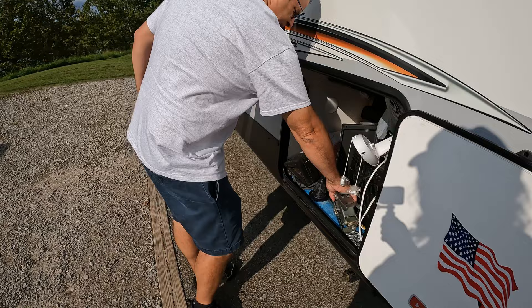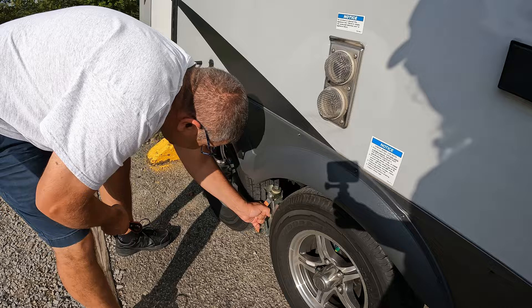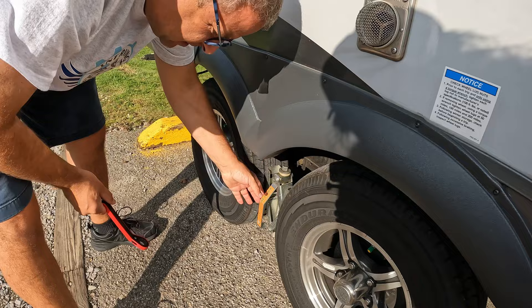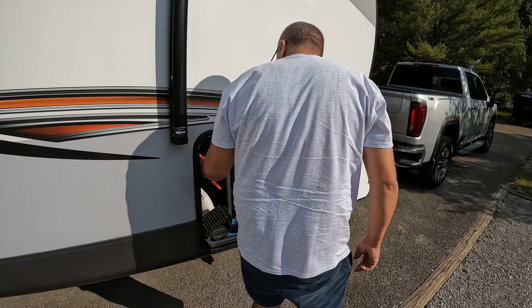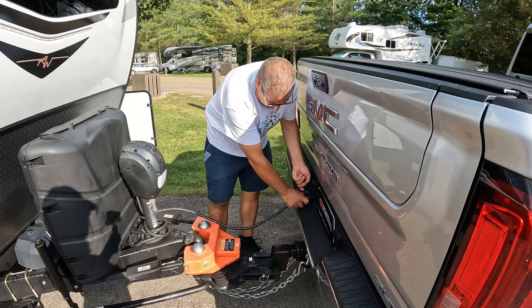Here's the cross chock - don't look inside our basement, it's a mess from our last camping trip. We're gonna clean that. That's good and snug. Now we can start to disconnect. First thing I'm gonna do is get the power cord.